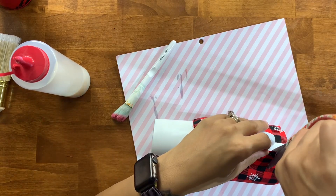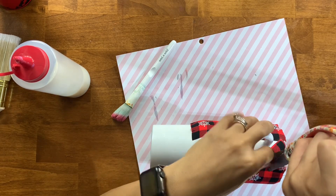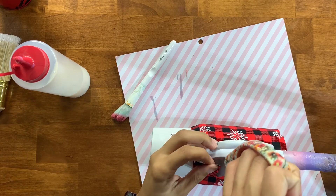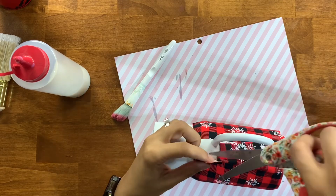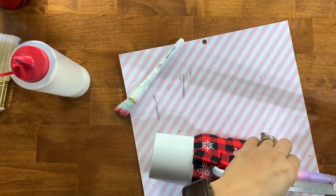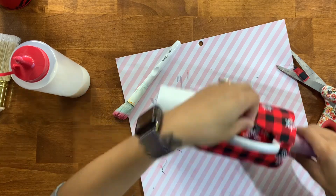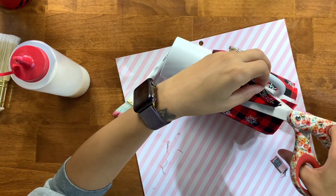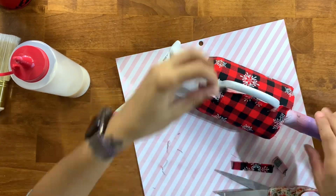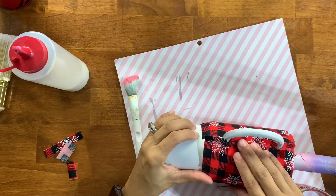The most difficult part about applying fabric to a cup with a handle is manipulating the fabric around it. The fabric is flexible and you can remove and reapply without damage, but it can still be troublesome to cut the fabric around the handle to get everything to lay nicely. I'm using fabric scissors to cut a slit in the fabric, giving my handle room, then cutting any overlap that would create a lump or bump if not trimmed from that seamed area.